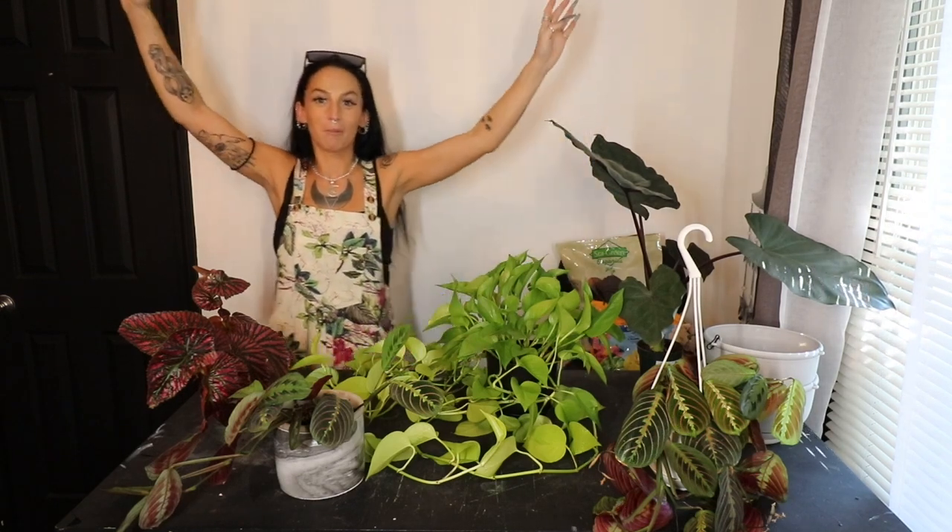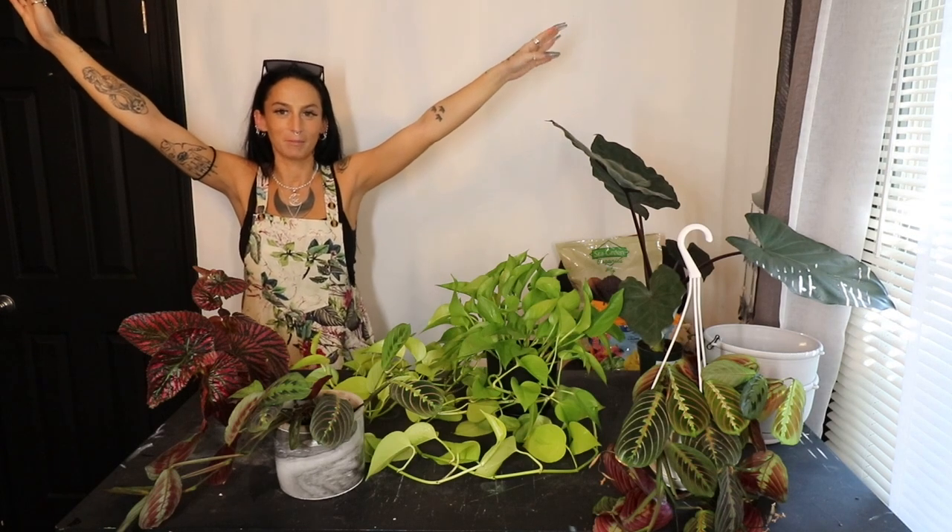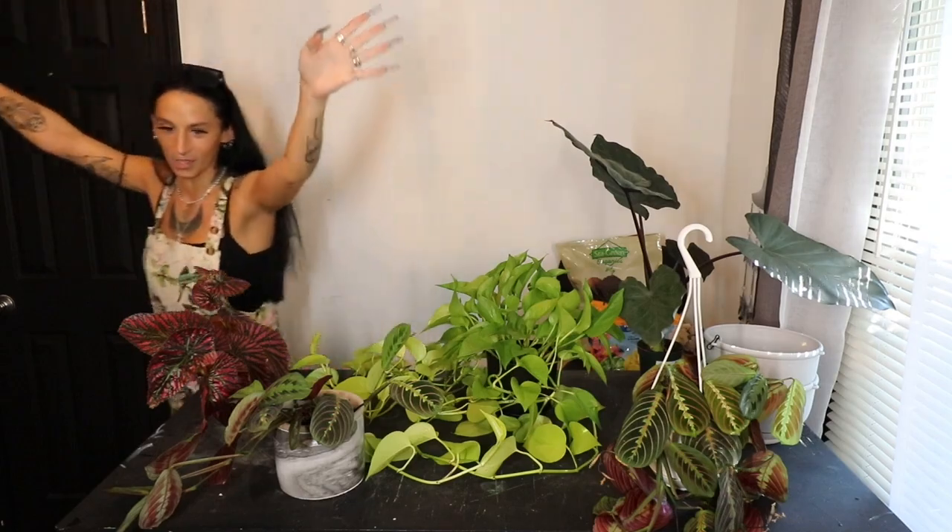What is up, you guys? Welcome to my YouTube channel. If you're new here, my name is Mackenzie. If you're not new, thank you for coming back. As you can see, I've got a little bit of a jungle going on here, and I'm also wearing a jungle. Let me show you guys this really quick — I got another one of my artist outfits. How freaking cool is this? I'm literally wearing plants.